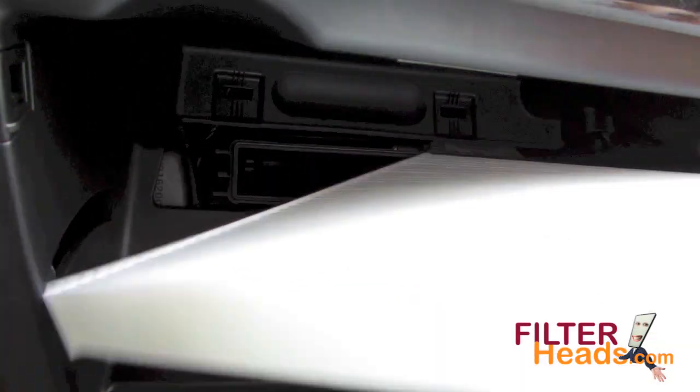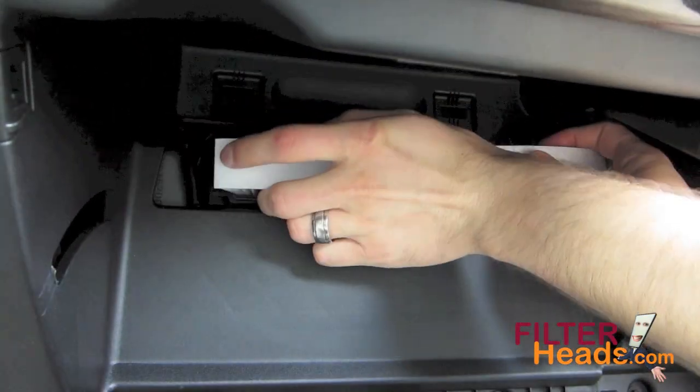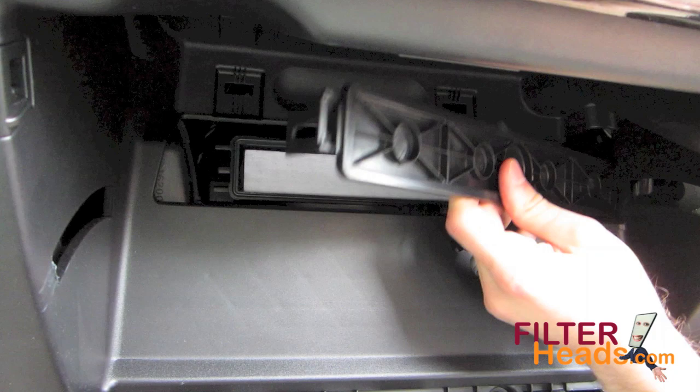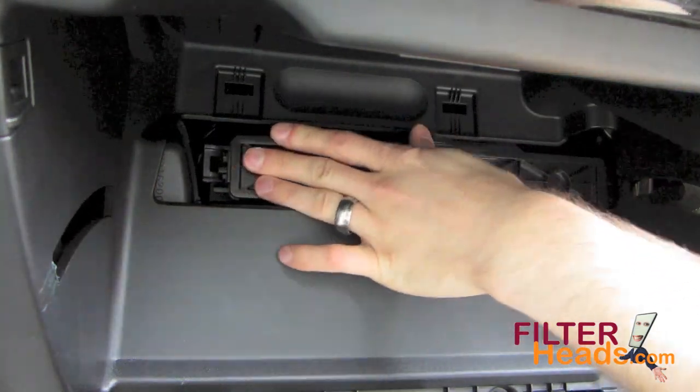Install your new AQ1189 filter with its air flow indicator arrow pointing down. Hook the right side of the cover and clip the left side back onto the housing. Make sure the top tab is secure.